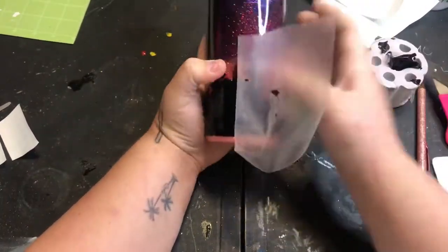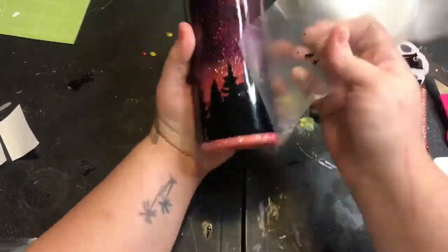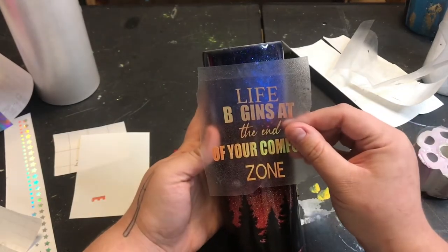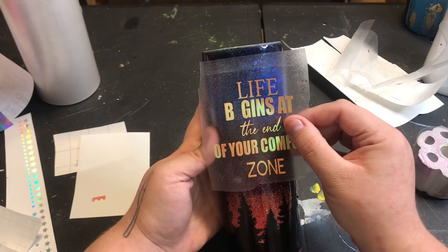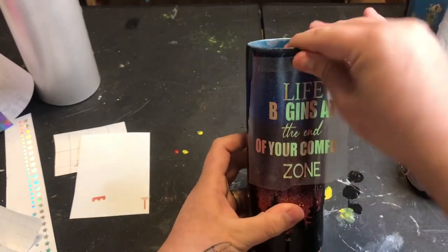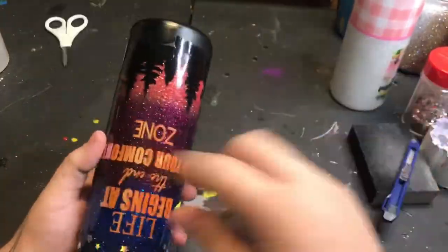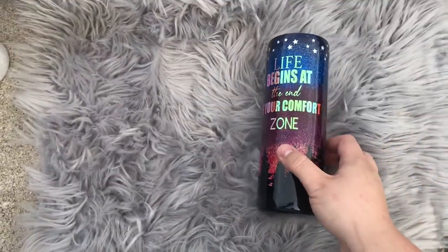Once my tree line was on, I went ahead and did all of my other decal work as well. Gave that a really good seal with a clear gloss spray paint because I didn't want any of my vinyl to pull up. Then once that was done, we did our final sanding, established our rim at the top, and we also spray painted the bottom. Then we went into our final coats of epoxy.